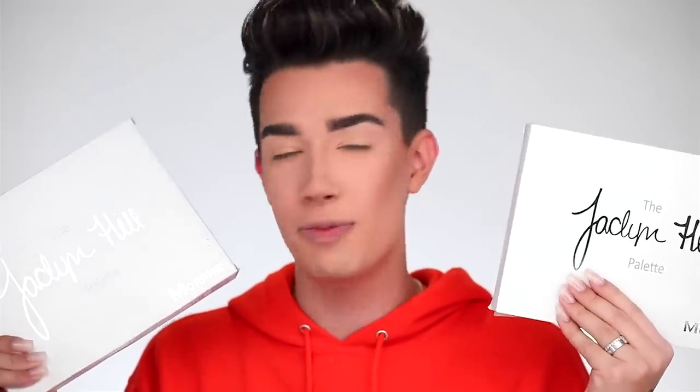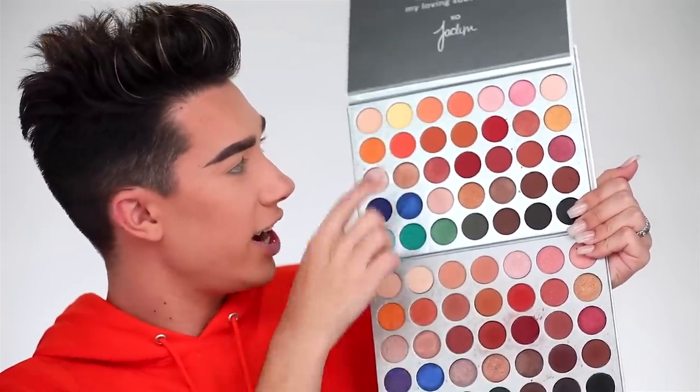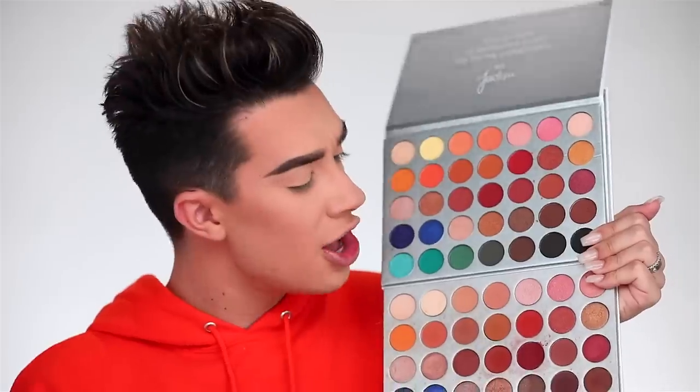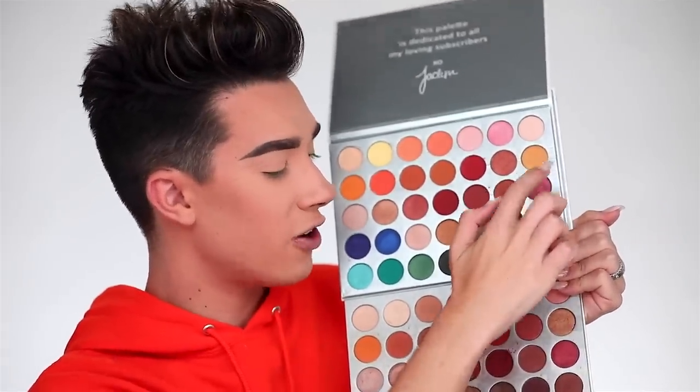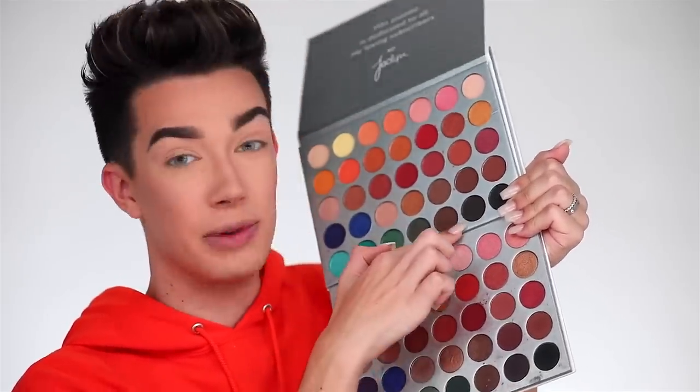Moving on to eyeshadow! Today we're using the Morphe x Jaclyn Hill palette — a palette I absolutely stand by. The real version is $38 at morphe brushes dot com, or use code James for 10% off. The fake version was $12 at Santee Alley. The colors look very similar, but there are huge differences: a shimmery brow-bone highlight shade in the real version is a bright neon chartreuse in the fake; the gold shade is completely off; and a dark brownish-red in the original is basically black in the fake.